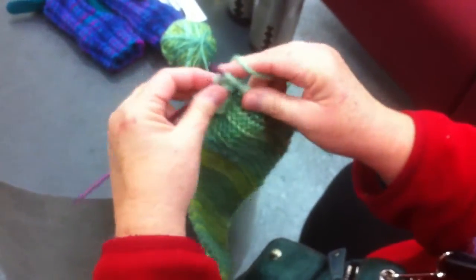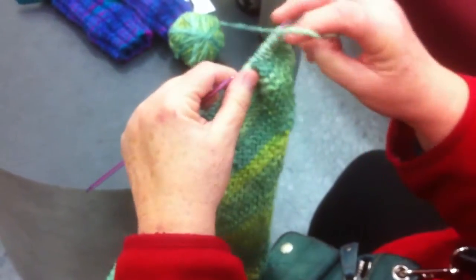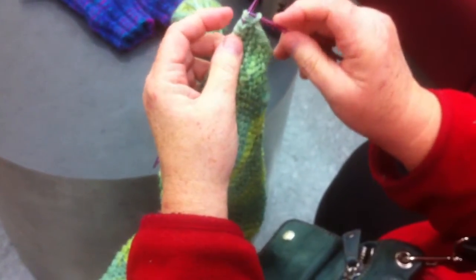What we've got here is we're finishing this little bit of the wrong side row, which is all knit, and then you flip it over. Now you see you've got your first stitch and the loop below the first stitch.